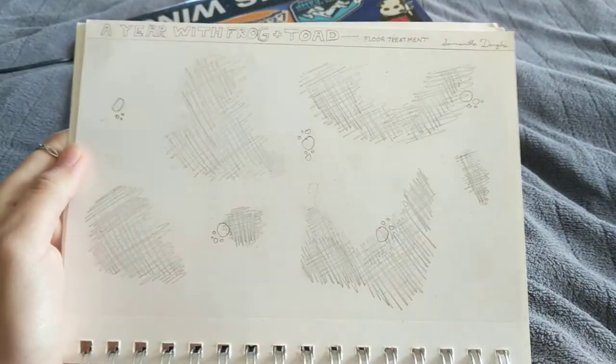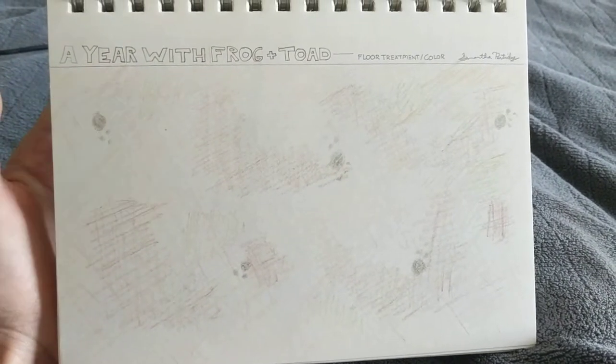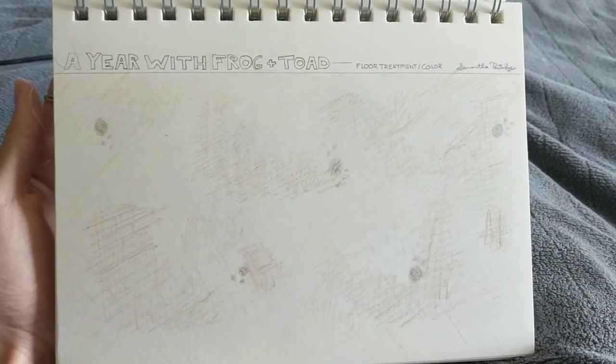This is a floor treatment for A Year with Frog and Toad. This is the black and white version — it's kind of hard to tell what's going on there. And then this is the color. It's kind of hard to tell on video, but it's lots of browns and a little bit of green and really orange and red, because I was envisioning southern dirt. Up here in the north the dirt is like brown, but South Carolina dirt is like red and can be kind of orangish and very clay. So that's the colors I was using for that dirt.